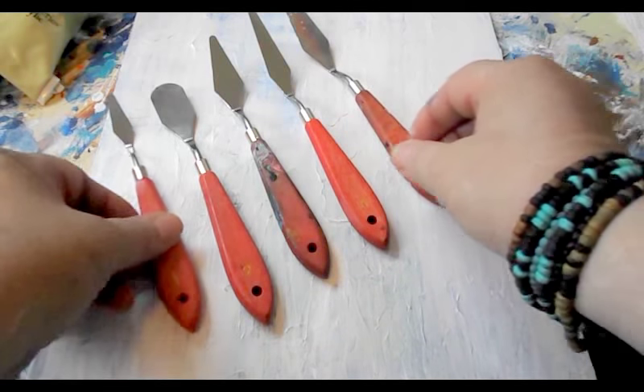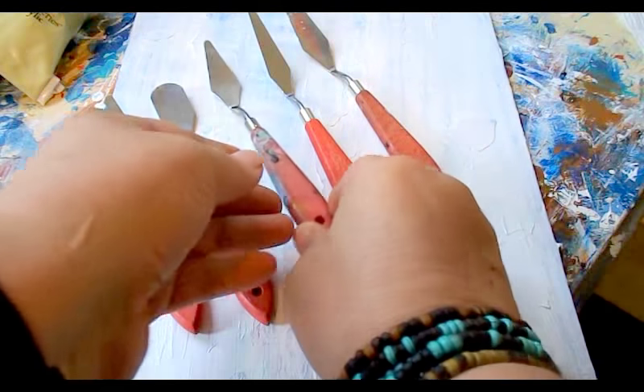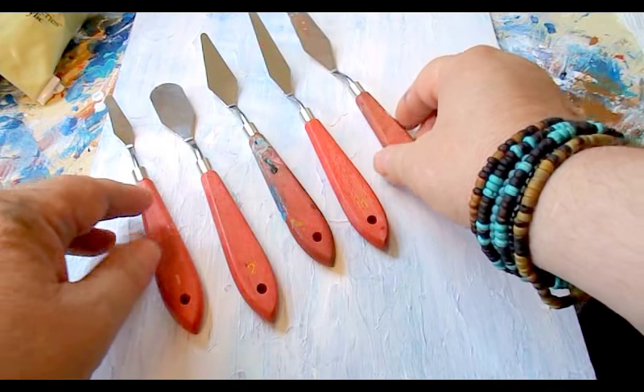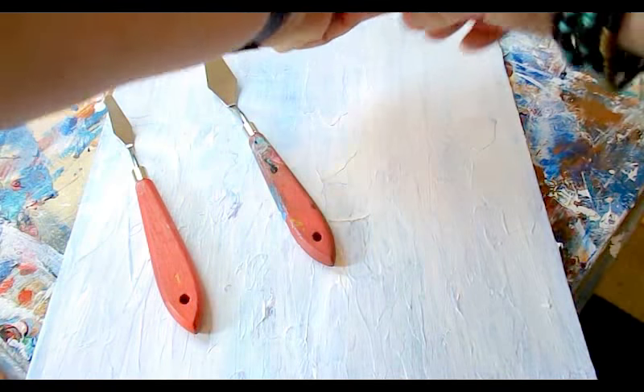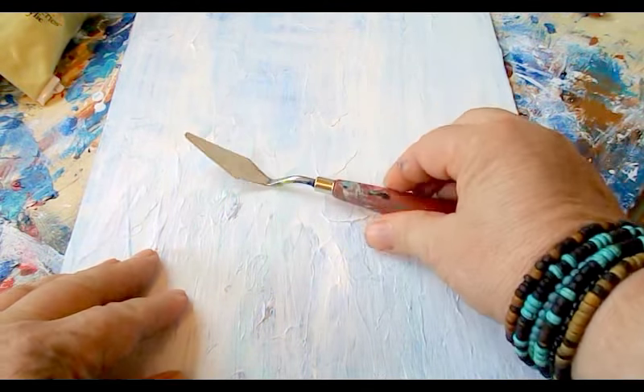We're also going to be using a palette knife. I like this one here, so I'll be using that. You can get a package of five for about six dollars on eBay, so check that out. We'll put these aside and use the one I like.